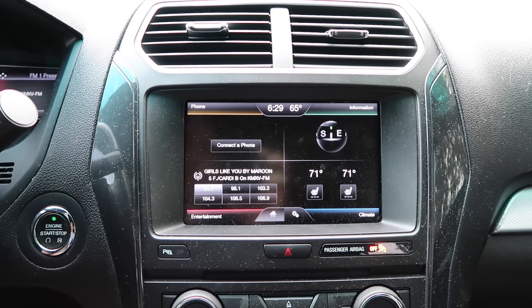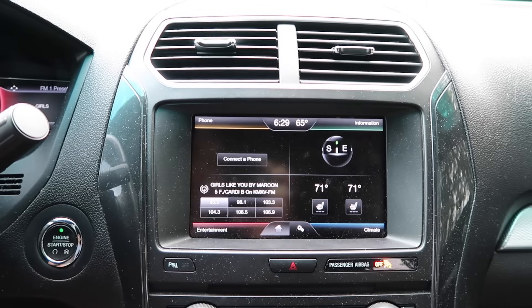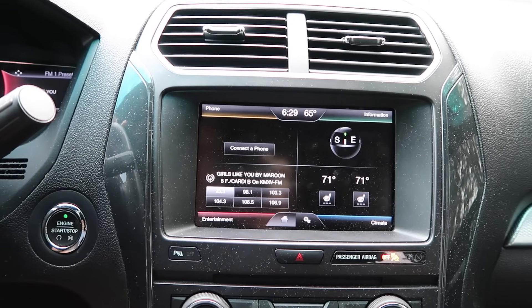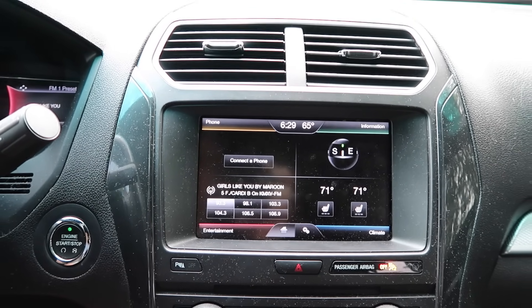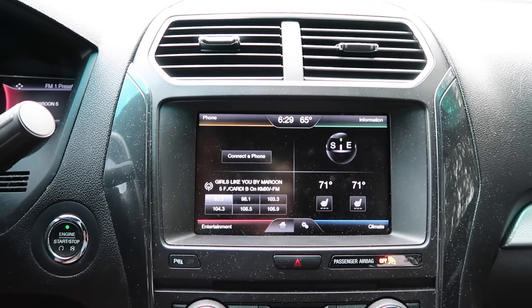You'll also need ForScan — it's a Windows-based software, it's free, and it's at forscan.org. I'll put the link in the description. All it does is allow you to enable a bunch of features on your Ford or Lincoln.